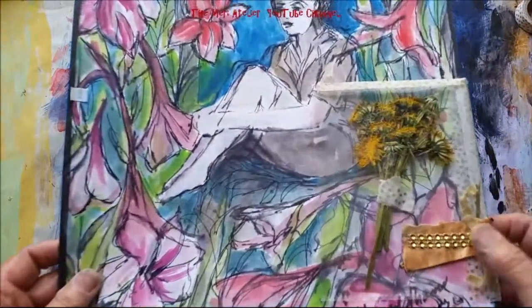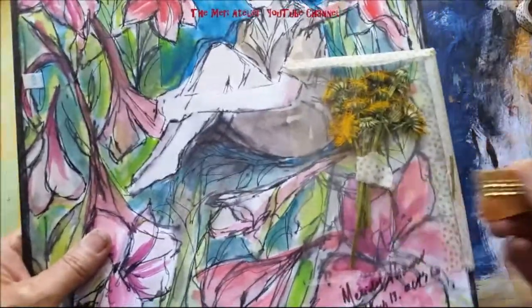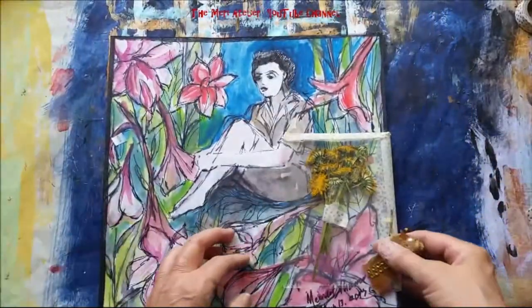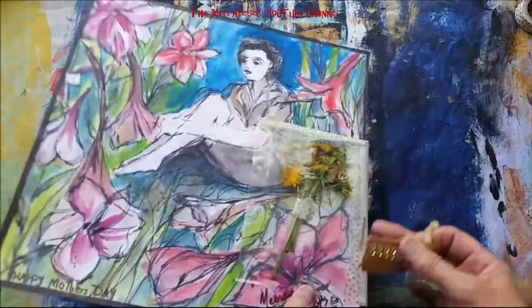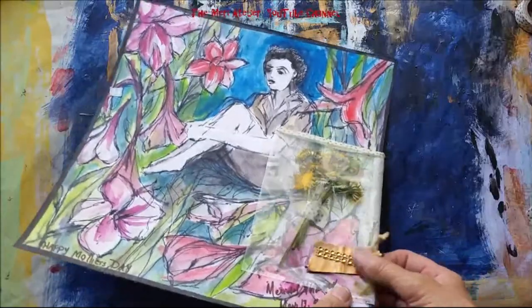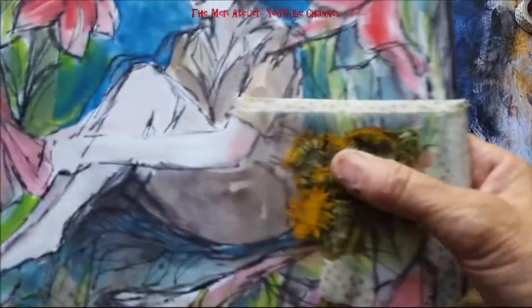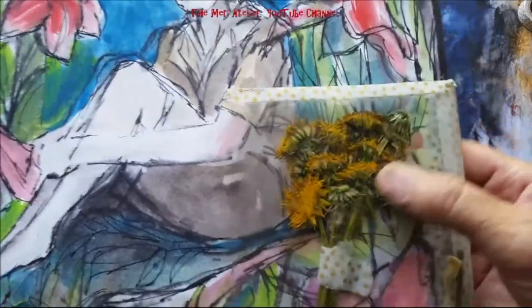My dandelion tip-in is finished. I did put a bobby pin embellishment on it. I think the longer it's folded, the easier it will be for it to stay flat — but for now, it just keeps it flat. And these are dried dandelions.